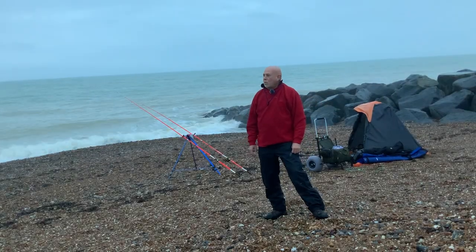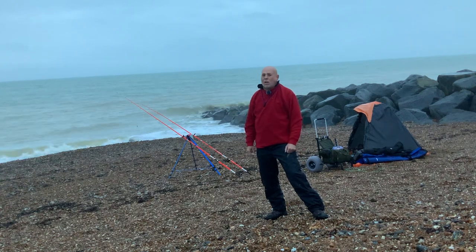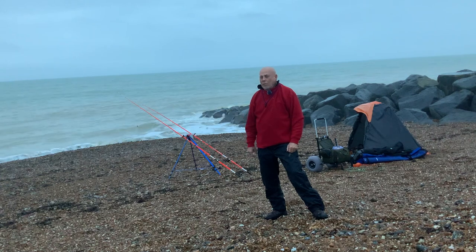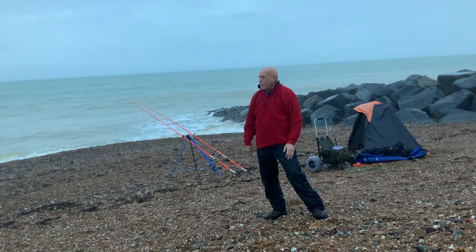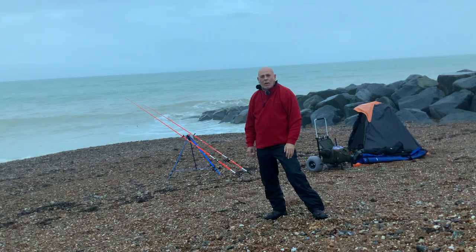Good morning to you all out there and welcome to another one of my videos on this really dull, dark morning. Today I'm at Shoreham, fishing a different mark to the one I normally go to, which is the Church of the Good Shepherd, which is just here. Never ever fished here — first time for me. So we will see how we get on.